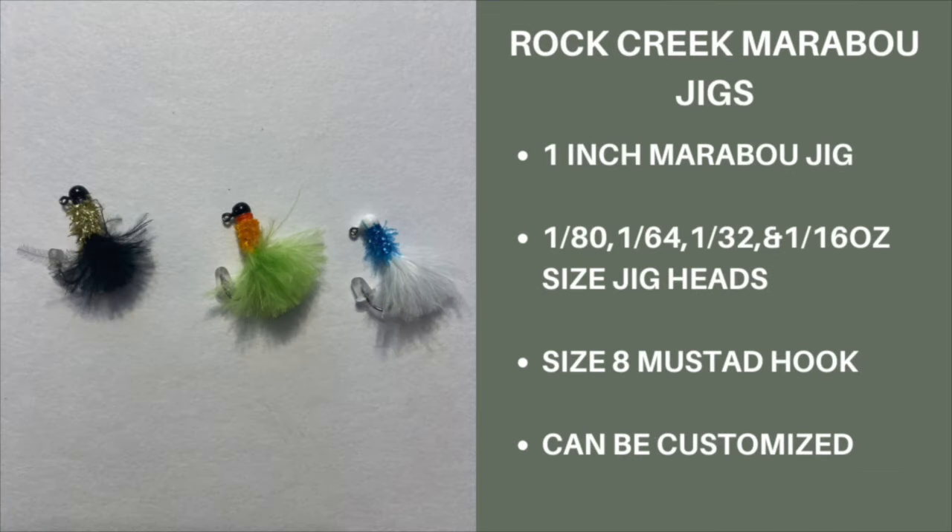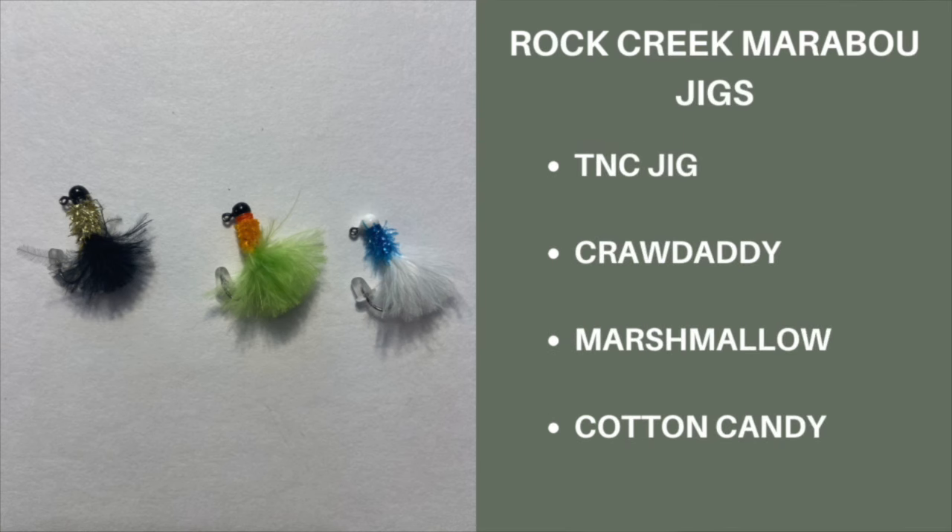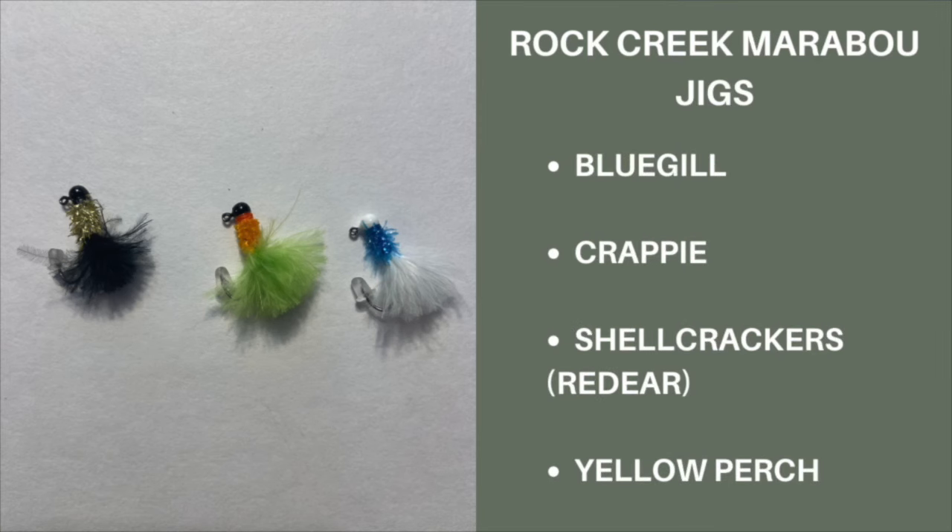Rock Creek Marabou Jigs. I have been fishing with these for several years now, and no matter where I go, these are always with me. These Marabou Jigs are brilliantly designed and handcrafted in the middle of nowhere by Matt and Sophie at Rock Creek Bait Company. These jigs come in a variety of sizes and colors: 1/32nd ounce, 1/16th ounce, 1/8th ounce, and a quarter ounce. However, Matt and Sophie will customize any order — I have several in 1/64th ounce and 1/80th ounce sizes.